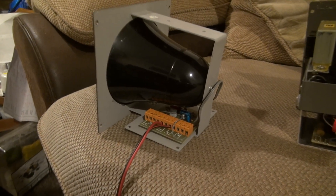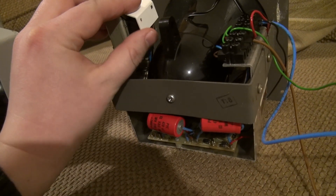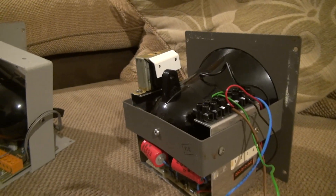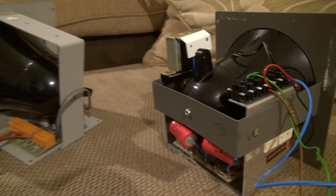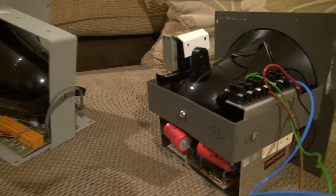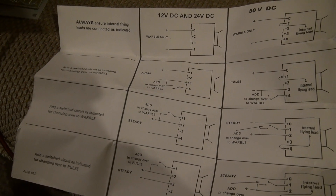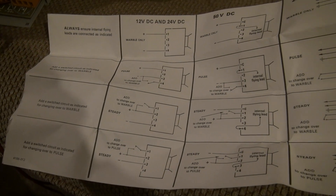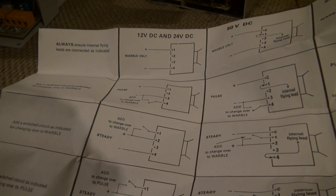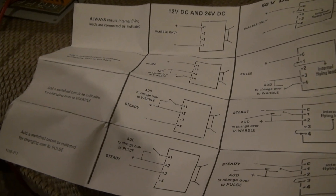Moving over to the Chloride Gent Warbler, as you can see there is a lot more to it. It makes three different sounds the same as the 2500 version, however the options that we have are a little more advanced. A look at the instruction manual that came with the Chloride Gent Warbler shows that you can have 12 and 24 volts DC. It's worth noting the 2500 will also run off less than 24 volts.